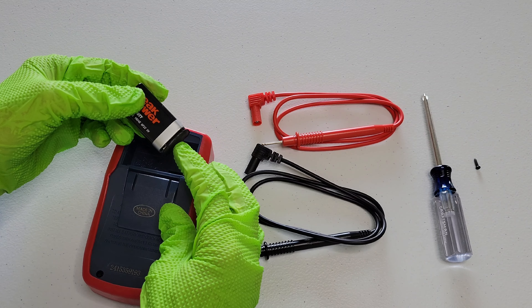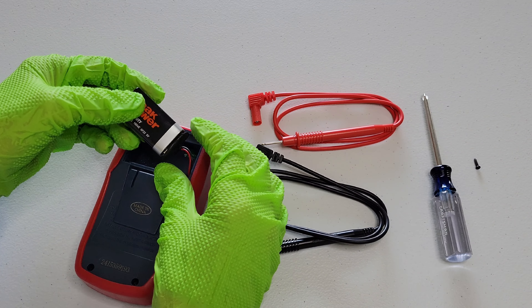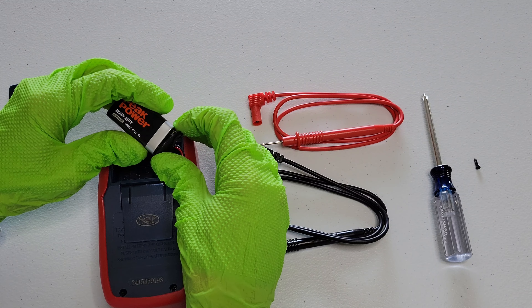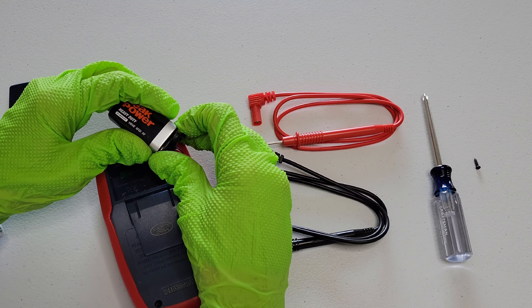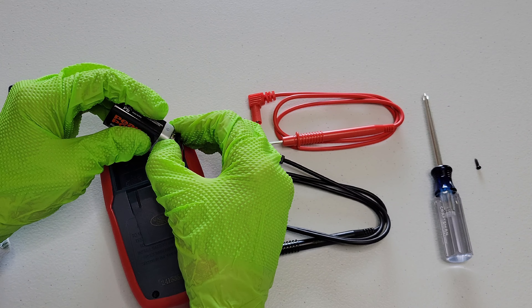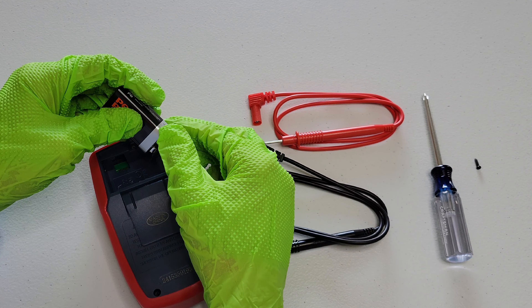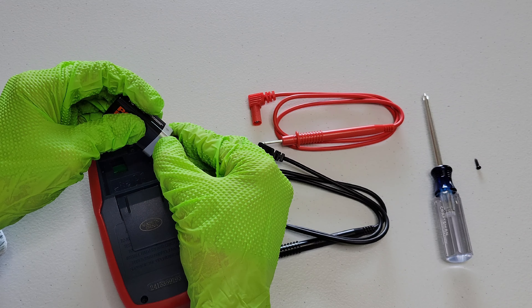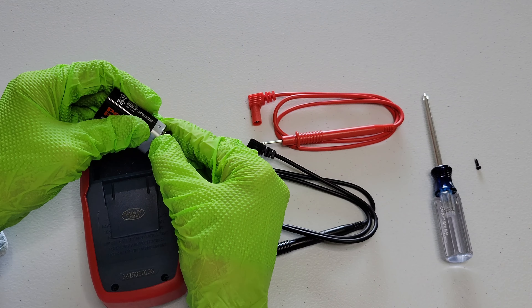And then it's connected to the digital multimeter through this here. So I'm just going to gently remove this. You want to be careful because you don't want to damage the part that connects to the nine volt. Taking my time and being careful.